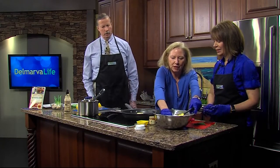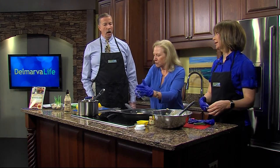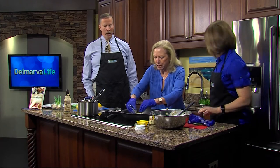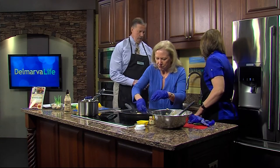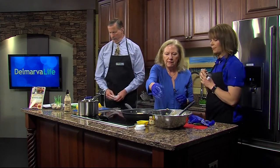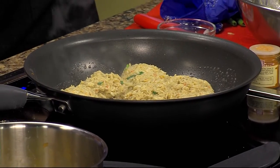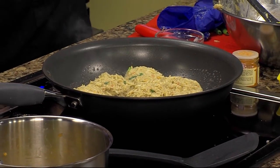We probably need to taste our mock shoe because we didn't get to taste that earlier. So how long are you going to let your crab cakes cook? I like to get them crisp on the bottom and then flip them over — that might take a couple of minutes. We can just go ahead and let this cook up, plate it, and come back and taste it. Stay with us on Delmarva Life, we'll be right back.